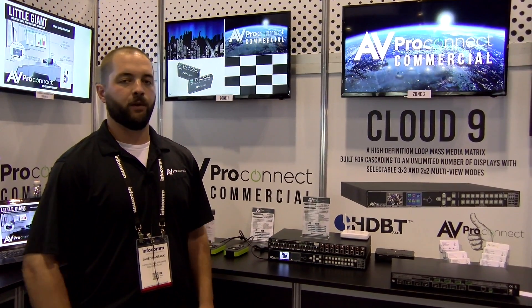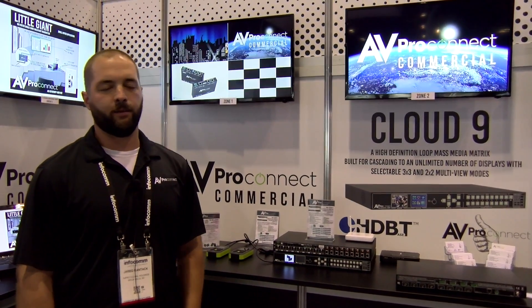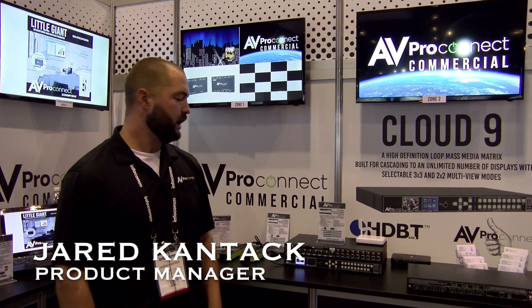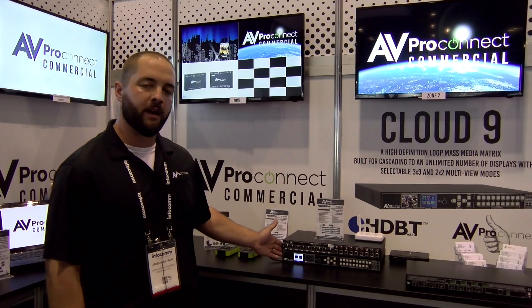Hi, welcome to the AVProConnect booth at Infocom 2017, booth number 3881. I'm Jared Kantak with AVProConnect, here with our friends from BZB Express. Today we're highlighting our new 9x9 solution.